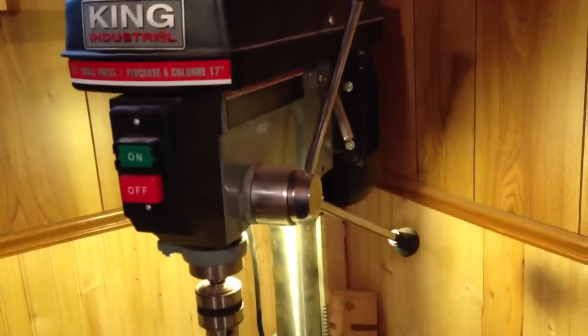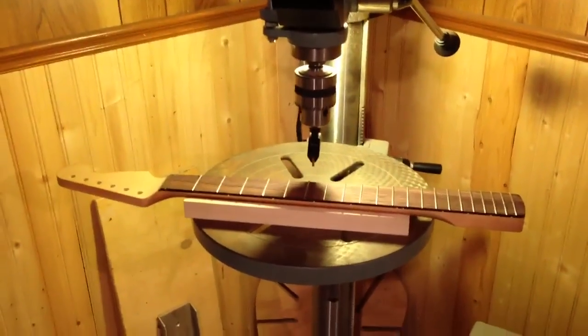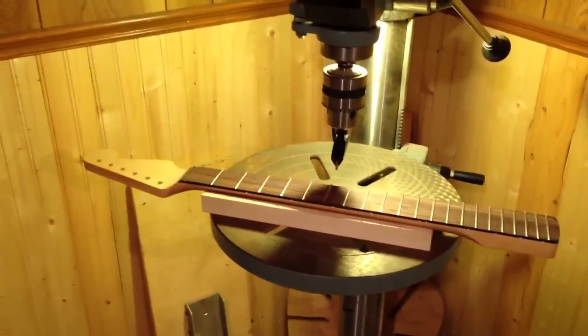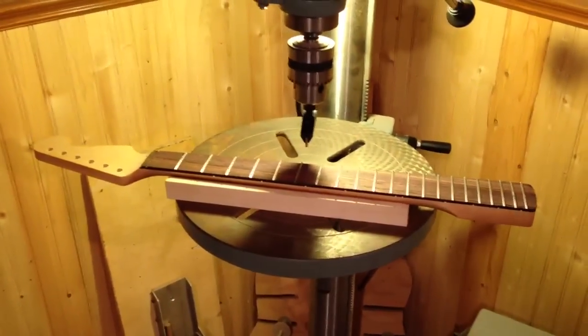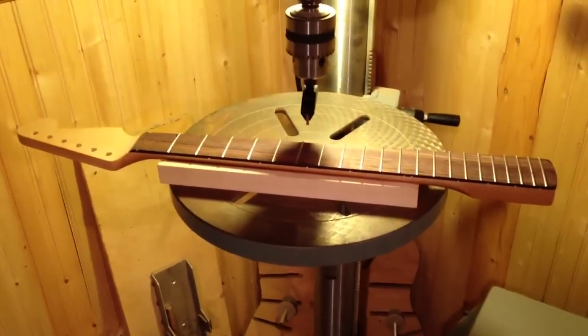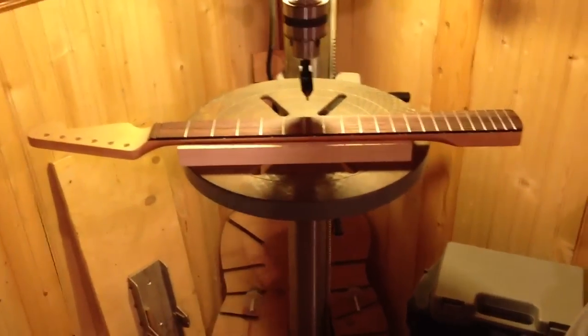The drill press — I love my drill press. Huge 17-inch drill press. It took three people to get it into the basement; it weighs like 300 pounds. It's stupid, but it's very useful — anywhere from drilling new things or re-drilling bridges. You can put the fret press in there so I get to do some fancy fret work. That's an IHW neck I just finished pressing all the frets in yesterday, and I'll move on to finishing the fret work later this week.